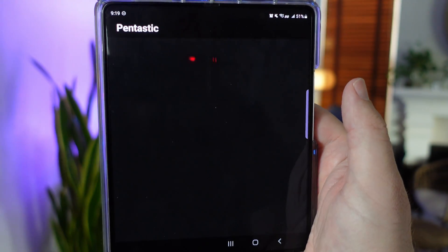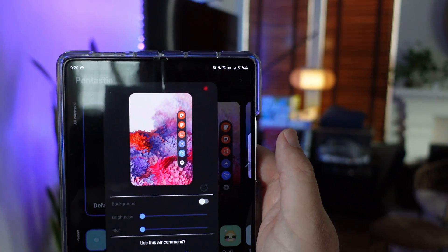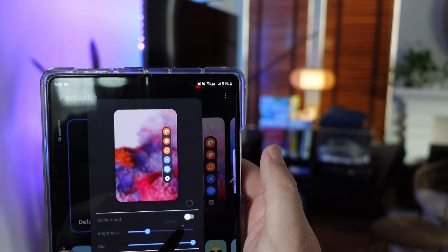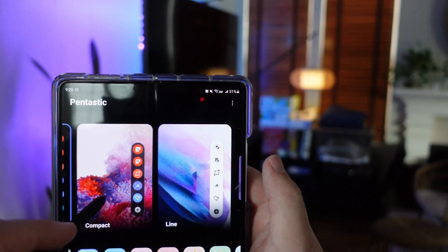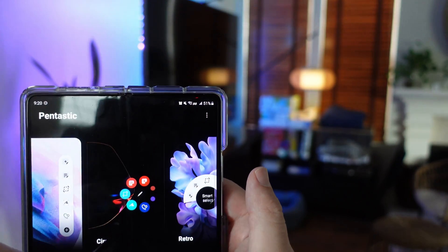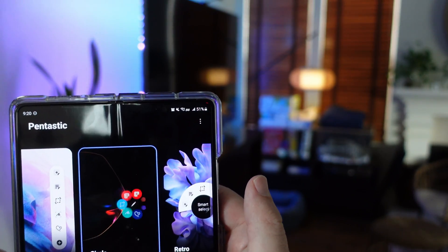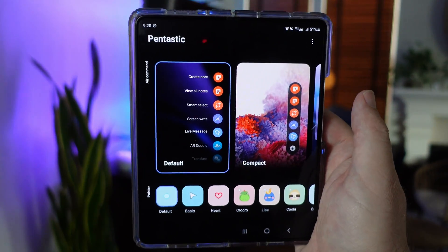Next up we have Pentastic. This is going to have to do with the S Pen, so you're going to need an S Pen for this. You can get different menus when you bring up your S Pen, put a background to it if you want, make it just a line of information, or have it be circular. I set it and hit use — but I really like the way they have it currently, so I'm going to keep it set at that.